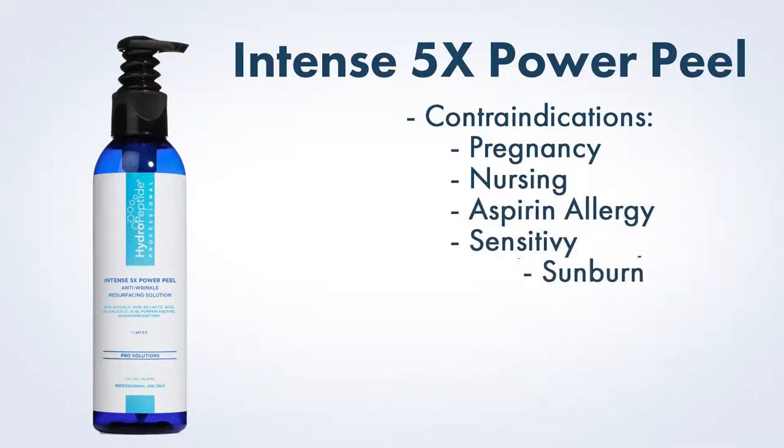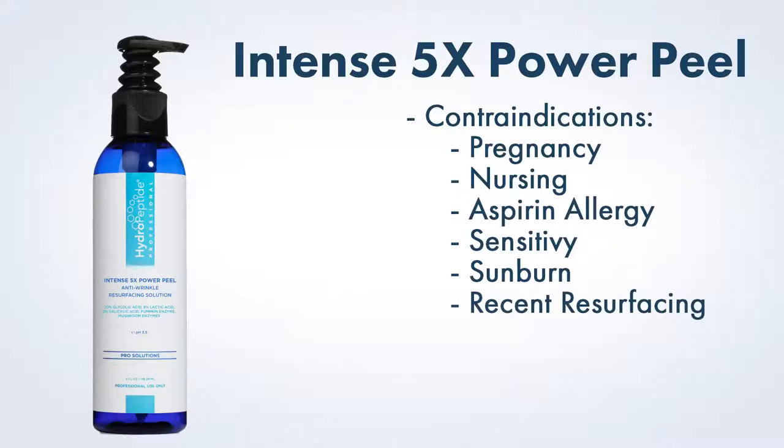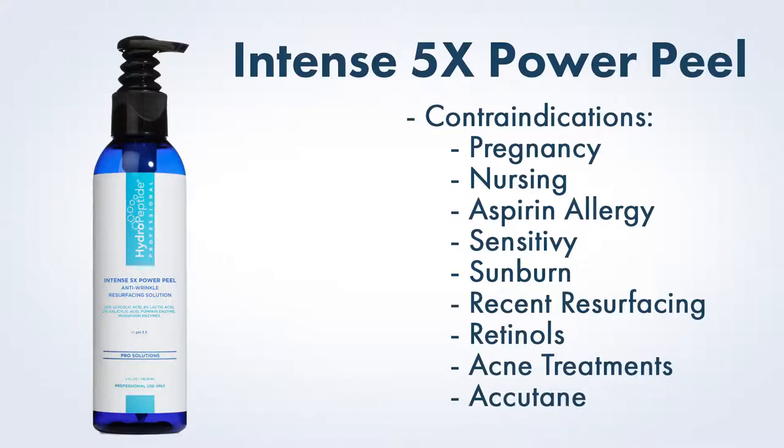Additionally, sensitivity, sunburn, recent resurfacing procedures, use of some retinols or acne treatments (prescription or OTC), as well as the use of Accutane in the past 12 months are also contraindications for Intense 5x Power Peel due to its strength. We do not recommend using steam over Intense 5x Power Peel.